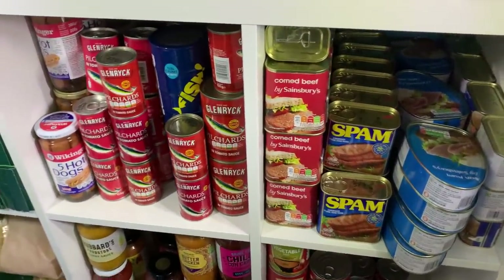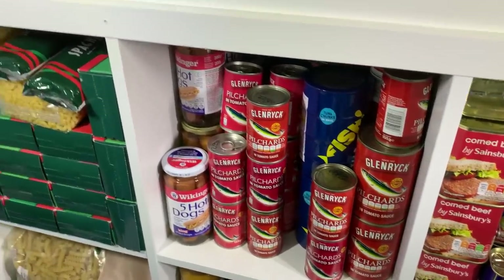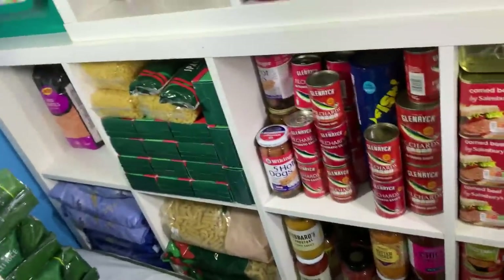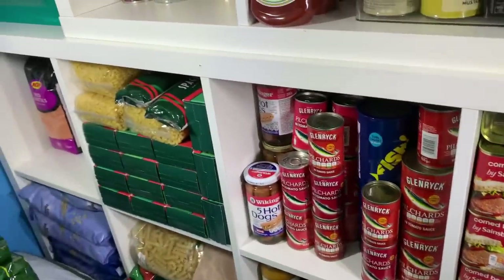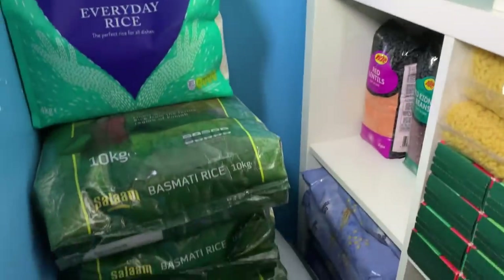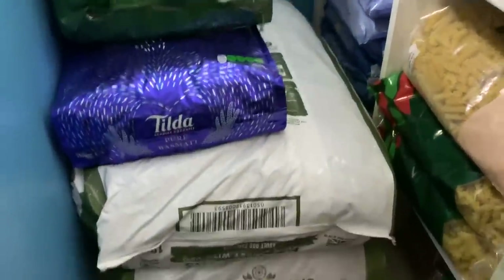Hello, Jan here again and welcome back to my channel and to my new improved pantry. We last saw it just a couple of days ago, but since then this unit was stood upright — three wide and four tall — and I realised that by turning it to four wide and three tall I could improve the whole cupboard.